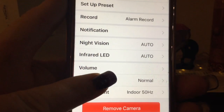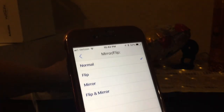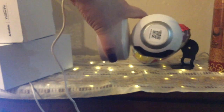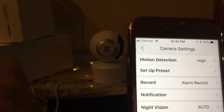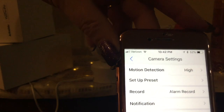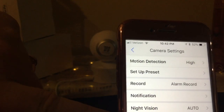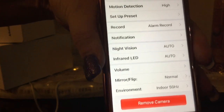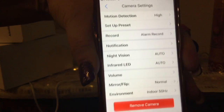You can also mirror and flip the image. You'd want to use that if, say, you have this hanging on a wall and the image is showing upside down on your screen — mirroring and flipping corrects that. There's also an environment setting: it's set for indoor by default, but you can switch it to outdoor. That's mostly for the IR lights. You also have your IR LED auto setting, and volume control.